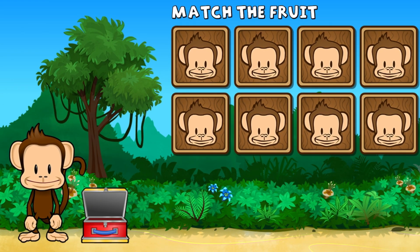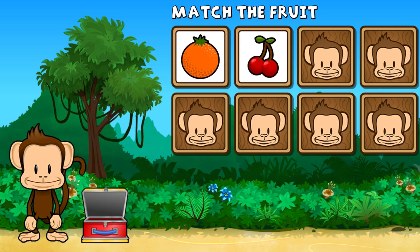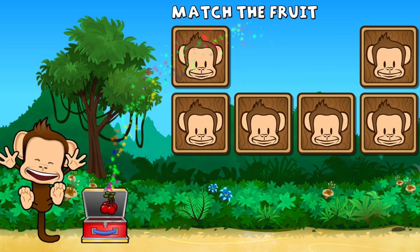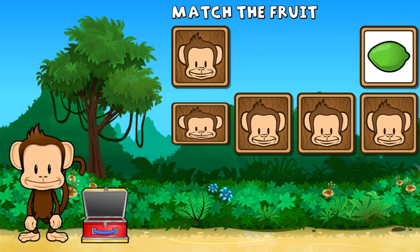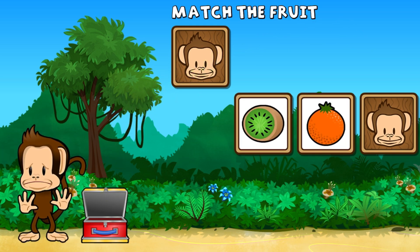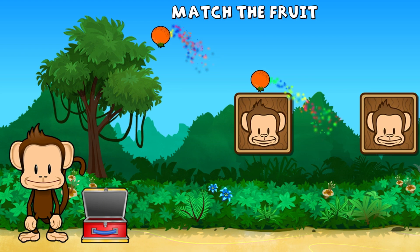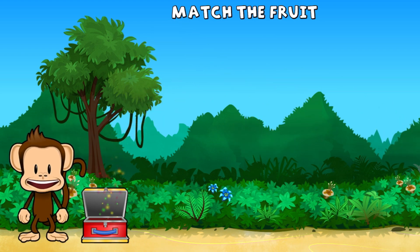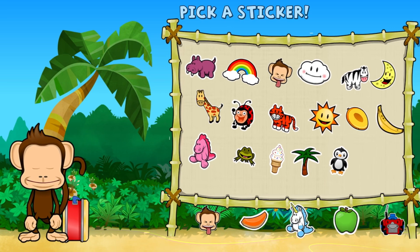This monkey wants two of each kind of fruit. Can you match the fruit? Orange, cherry, cherry, lime, lime, kiwi, orange, orange, kiwi, kiwi. Way to go. Pick a sticker.